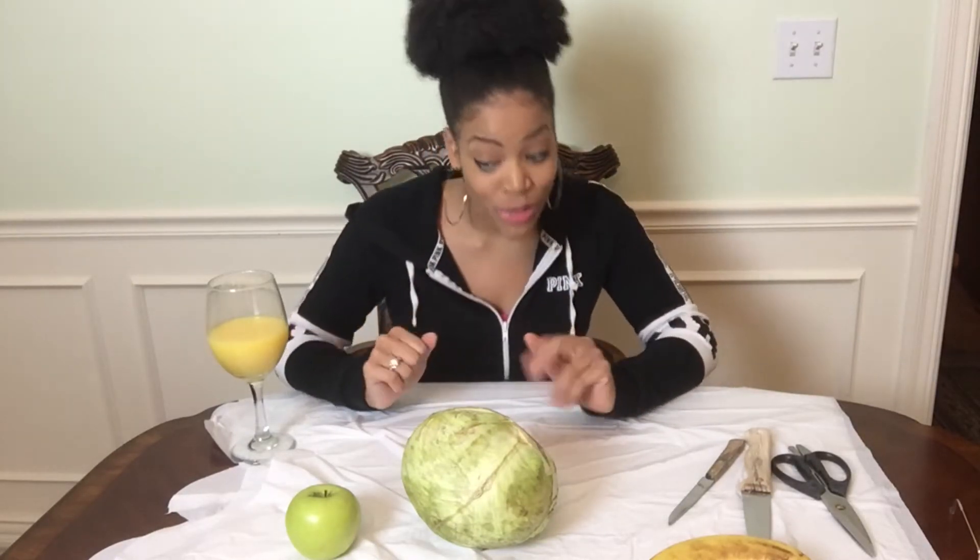Unfortunately, I did not go to the pumpkin patch this year. But it's not going to stop me from carving a pumpkin and putting it out on my doorstep. So this is just three things that I had in my house that hopefully you have in your house too, that you can do.